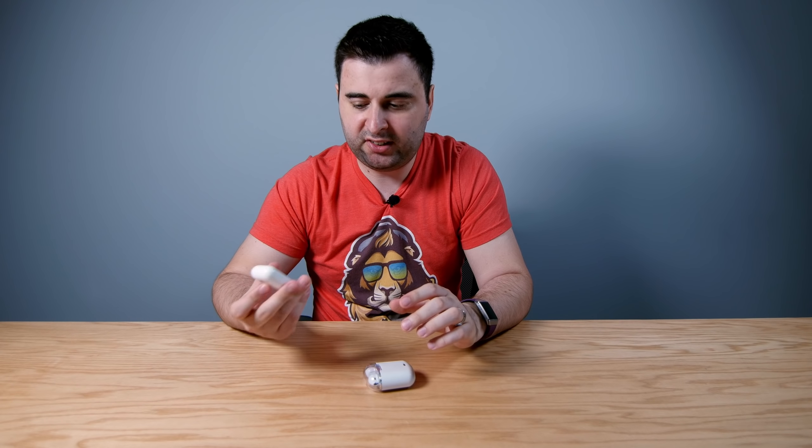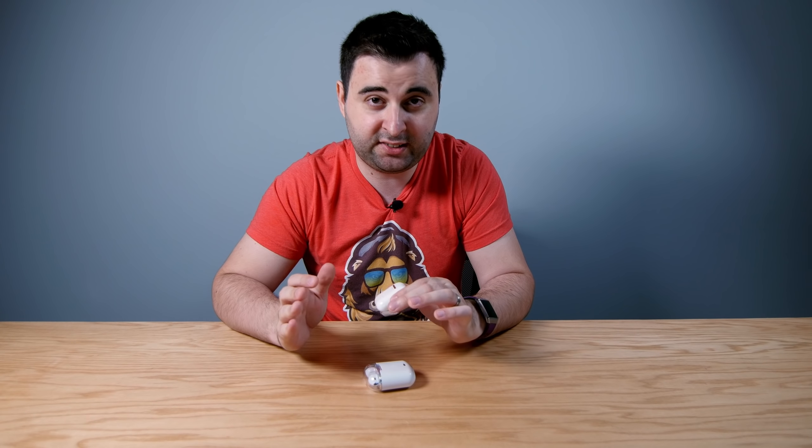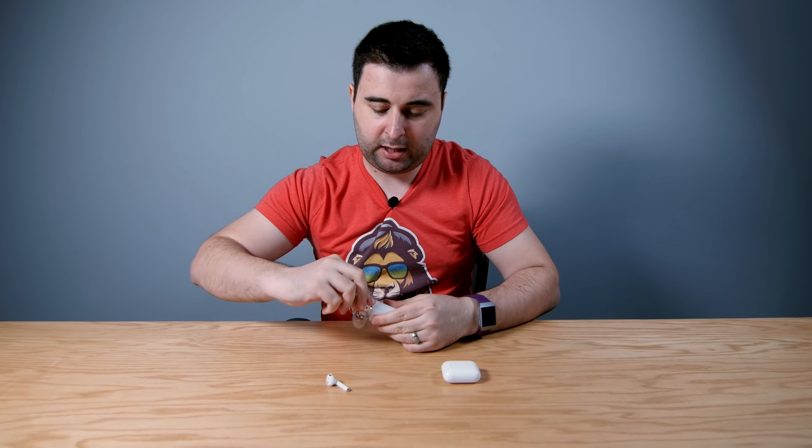I honestly didn't think they would sound good because I just thought they were going to be overpriced hype. But the bass is clear, the highs are clear — they're just a very good pair of earbuds. I will say they cannot go as loud as the Noontech; I cannot listen to these on full volume because it hurts my ears. Normally I listen to the AirPods at about 60–70% volume, while with the Noontech I can max them out on some songs and most of the time listen at about 90%.